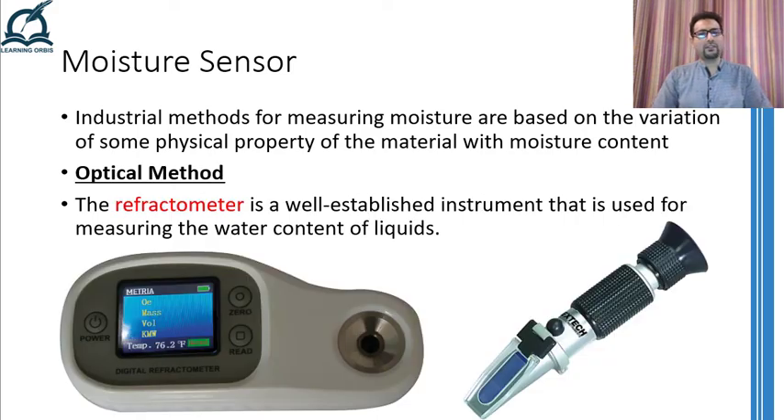An optical method for measuring the moisture content of liquids makes use of the fact that the presence of water content in any liquid will change its refractive index. Therefore, a refractometer, which is a well-established instrument for measuring the refractive index of a liquid, is used to keep track of the refractive index and hence the moisture content present in the liquid.